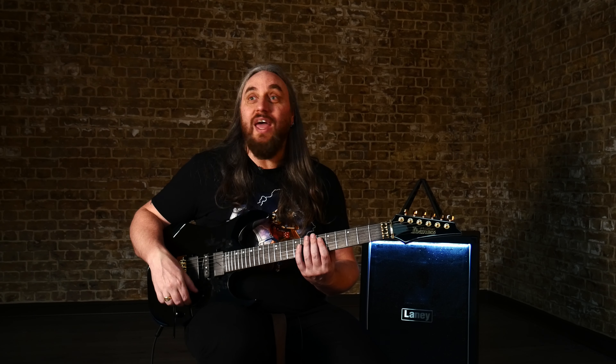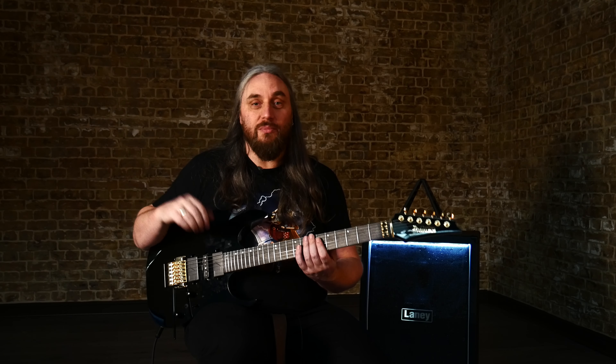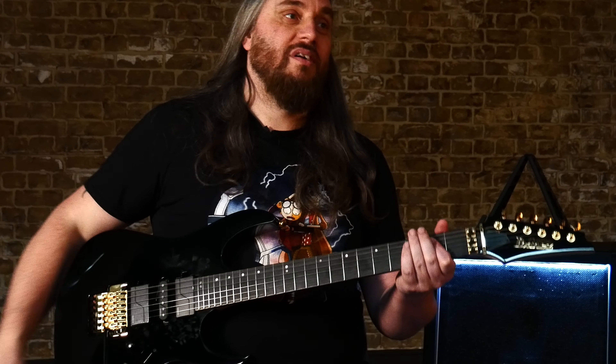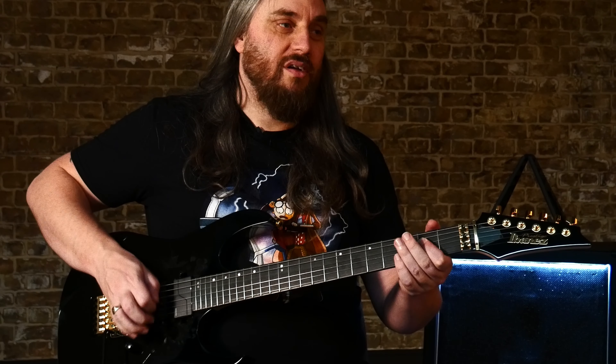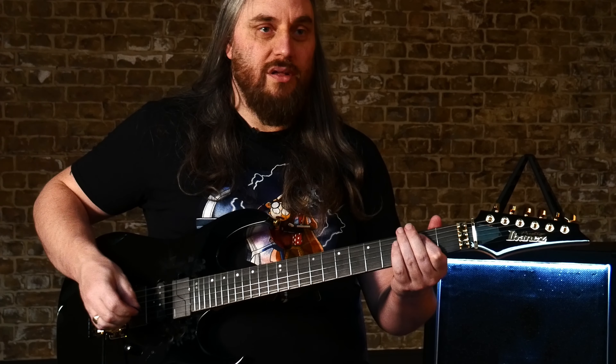Anyway, let's go straight in with a big fat dirty tone, which I've been doing on every review, because it means you can judge them on their own merits. Here's a big fat E chord — it's a big fat E chord in tune.